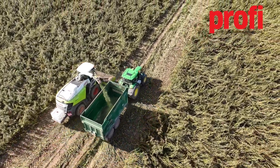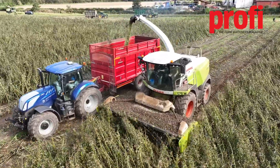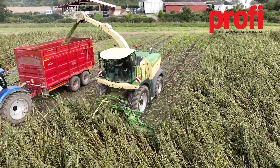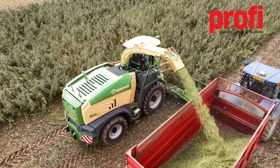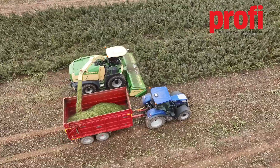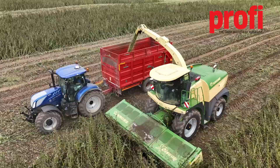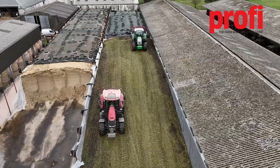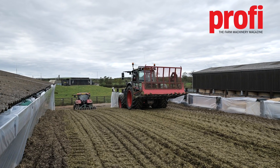One thing obviously is getting them in the front of the machine without too many losses, but once they're inside the machine, what are the key attributes? First is making sure you get it in without any extra soil contamination — a clean pickup — making sure that you're actually cutting the stubble very cleanly and lifting that without lifting soil up. Then in terms of processing, that will depend on the dry matter of the crop.